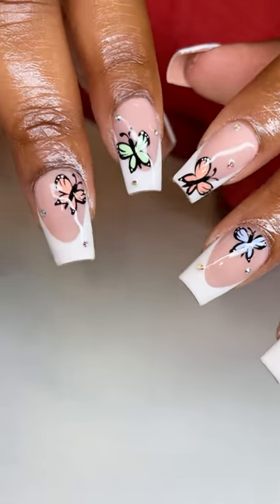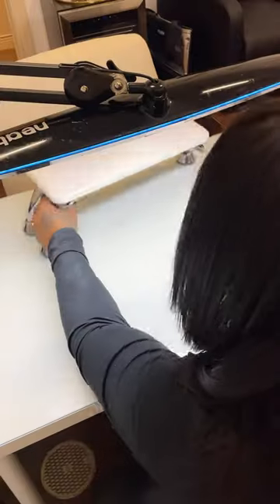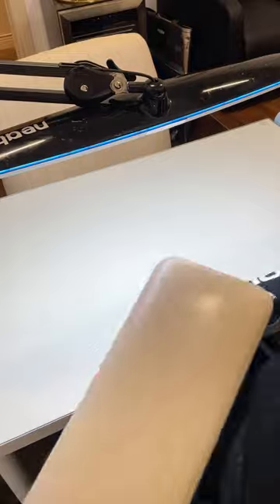These came out so, so pretty. I think these are my favorite nails of the day. That was my last client. I'm going to go ahead and clean up and I will talk to you guys tomorrow.